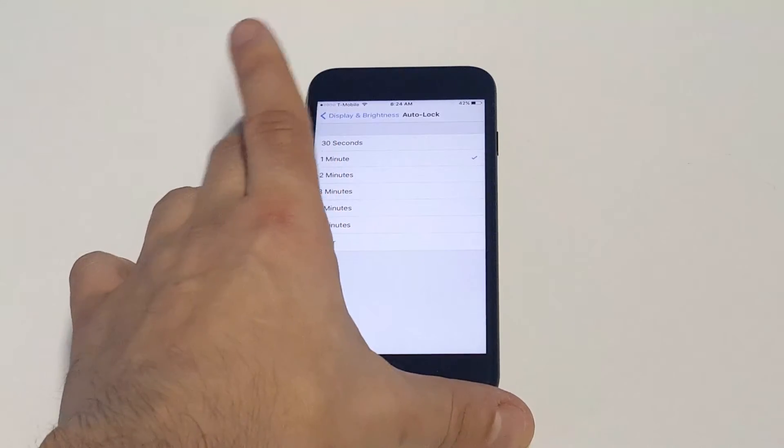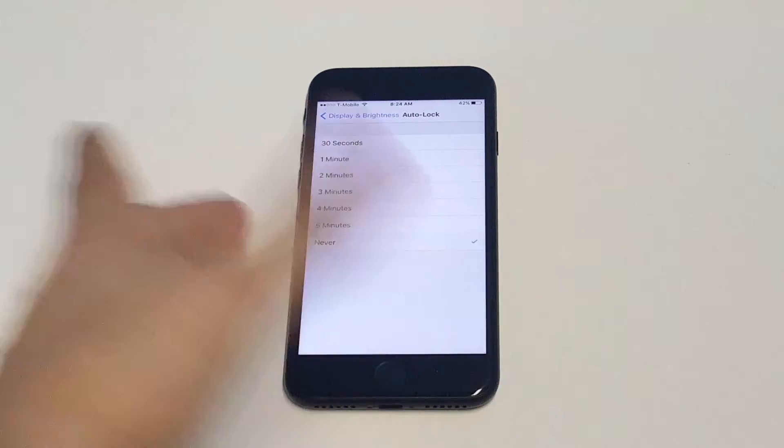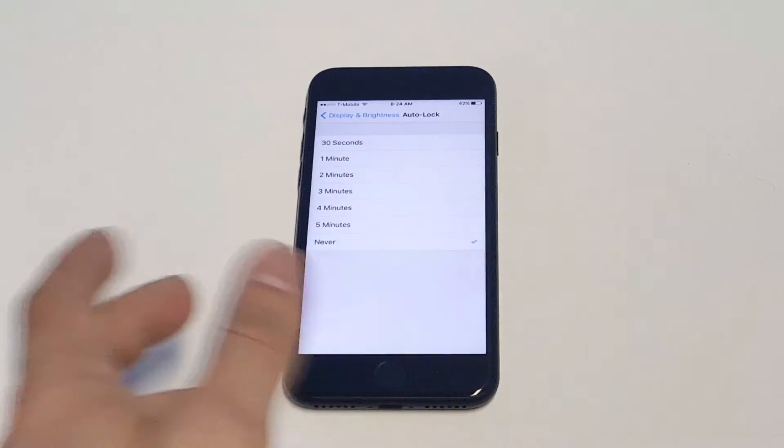Right now I've got it set to one minute, but you can change it from anywhere between 30 seconds and five minutes. I usually just like to leave it on Never because I don't want the screen to lock up on me if I'm doing anything.